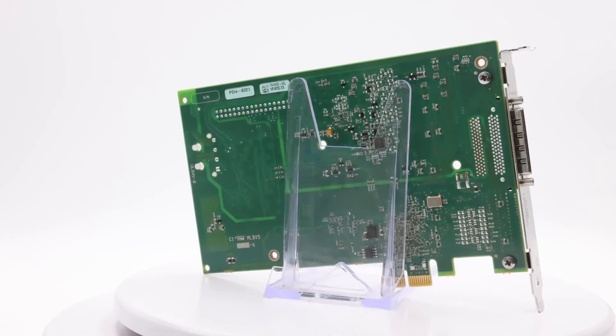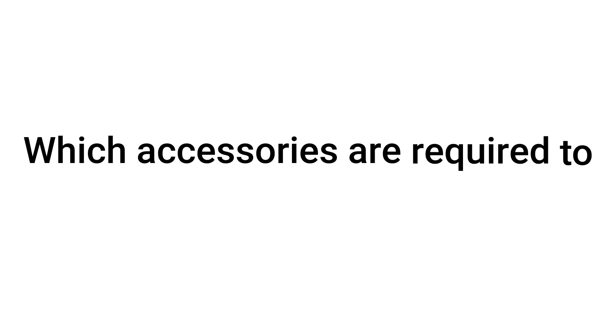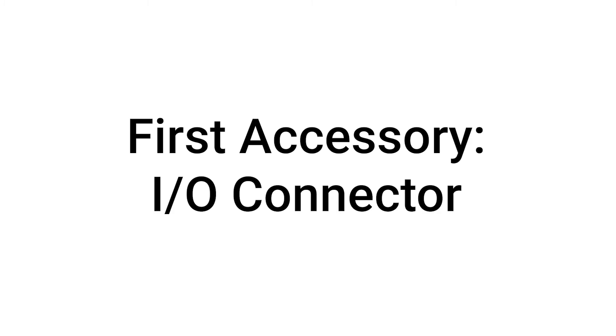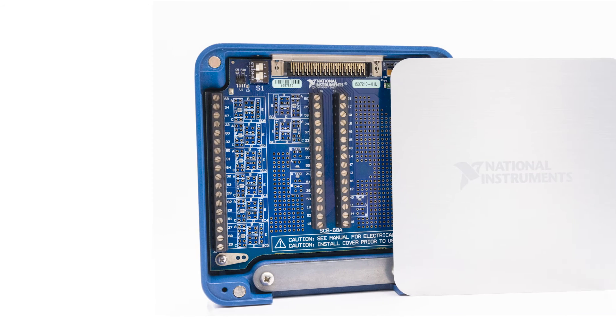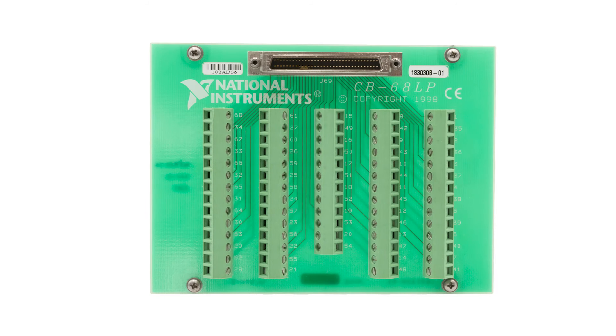Here are some common questions about the PCIe6321. Which accessories are required to operate the PCIe6321? To operate the PCIe6321 X-series DAQ, the user first needs an I/O connector, such as the SCB68A noise-rejecting shielded I/O connector block or the CB68LP unshielded I/O connector block.